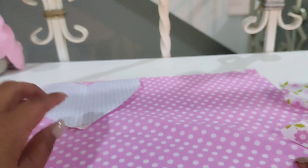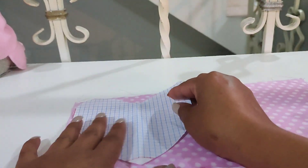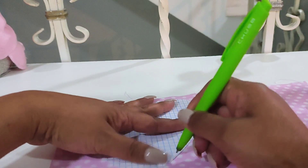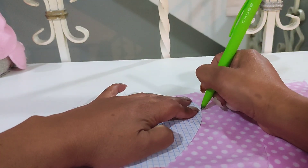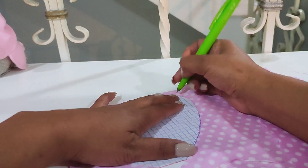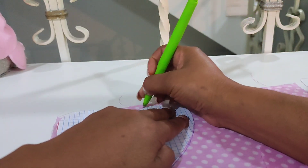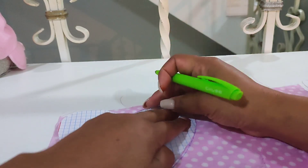Voy a marcar cuatro de cada tela, cuatro piecitas, porque voy a hacer cuatro cojines. De preferencia márquenlos por la parte de atrás para que la pluma no se les vea a la hora de que recorten, ya sea con pluma, plumín o lápiz, porque por más que lo cortemos exacto, luego se llega a notar.